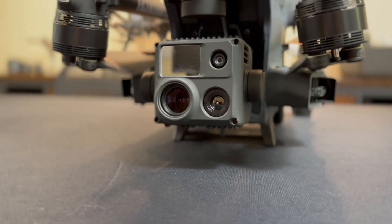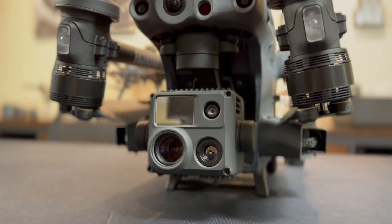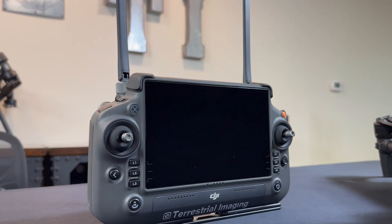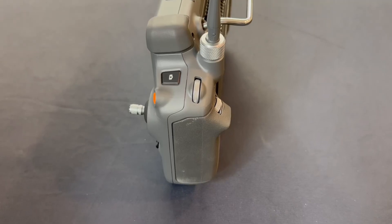The M30T is the next step up, with its 4-in-1 payload featuring a 640x512 radiometric thermal imaging sensor, a 48-megapixel hybrid 200x zoom camera, a laser rangefinder, and a 12-megapixel wide-angle camera. The combination of these four sensors makes it a powerful tool that unlocks new capabilities for both inspection and public safety applications. The M30T also comes with the RC+, which is DJI's most advanced and robust controller, featuring a larger 7.1-inch screen, several more configurable buttons, a longer battery life, and is largely water resistant. For public safety, the M30 series has quickly become the favorite for most situations, as it has most of the capabilities you need and is still portable.